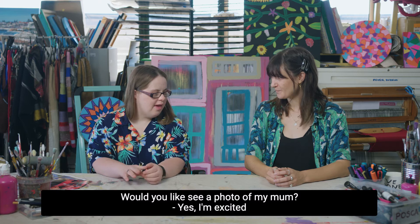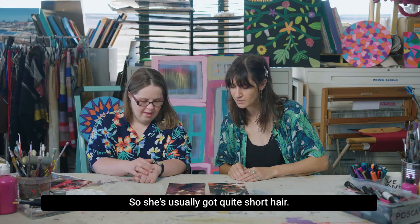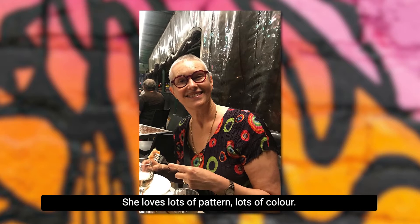Would you like to see a photo of my mum? So this is my mum here. And that's you. And that's me, yep. So she's usually got quite short hair. She wears glasses sometimes — she's got red glasses. She loves lots of pattern, lots of colour.